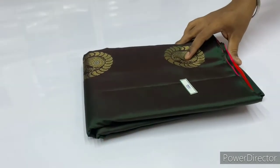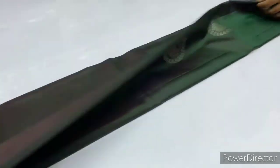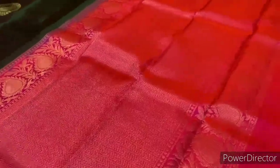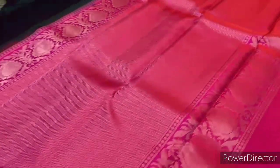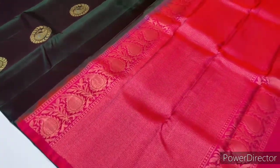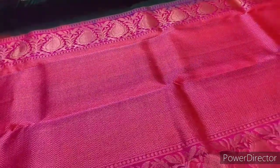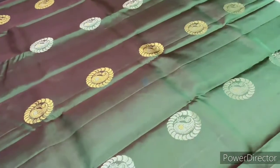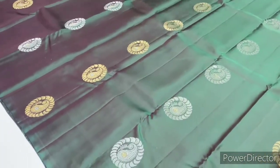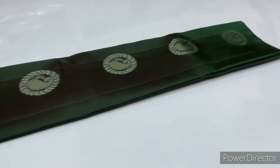Next saree, 1666, bottle green body. Blouse is pinkish orange, double shade. Blouse as usual, plain. International shipping is available; shipping charges are extra, based on the country and saree weight.